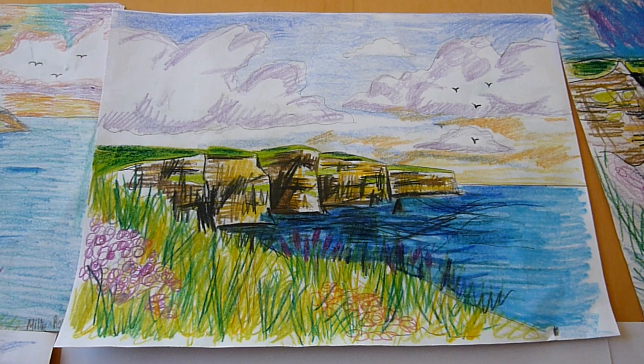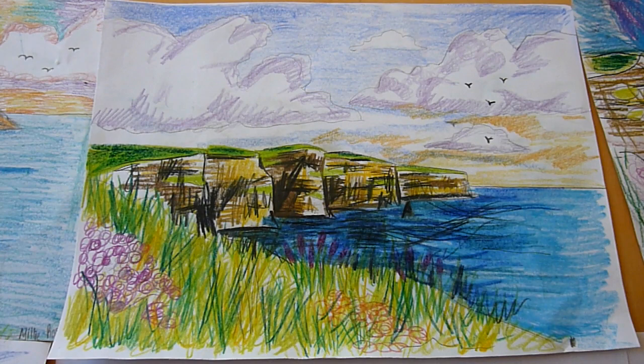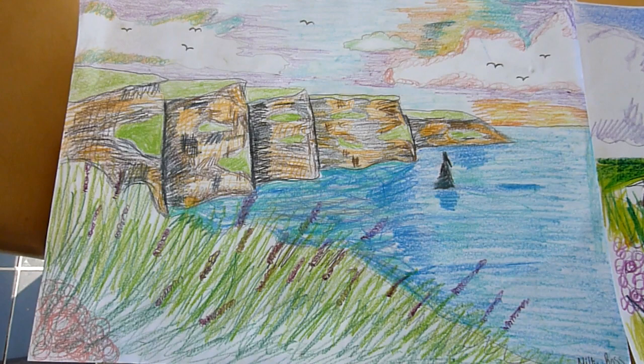Hello, so today what we're going to do is learn how to draw the Cliffs of Moher. This is a really family-friendly tutorial so the whole family can sit down and give it a go. We did it in colouring pencil just because we know not everyone has lots of art supplies, so you can try this in watercolour or acrylics or whatever you have at home. This is my one that I did for the kids to show them how to do it.